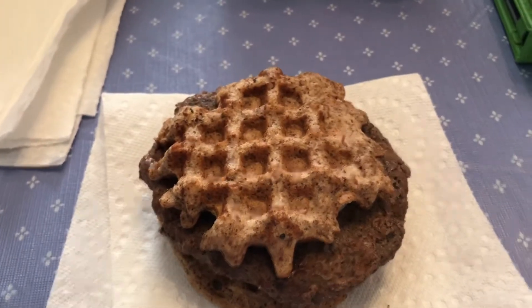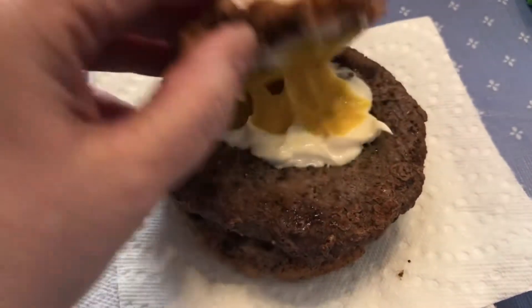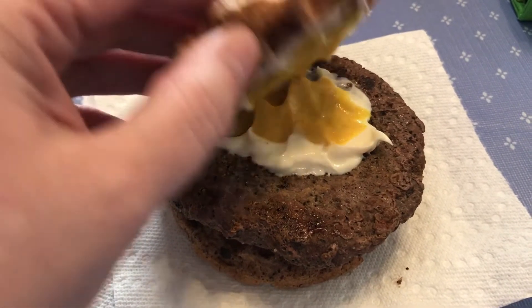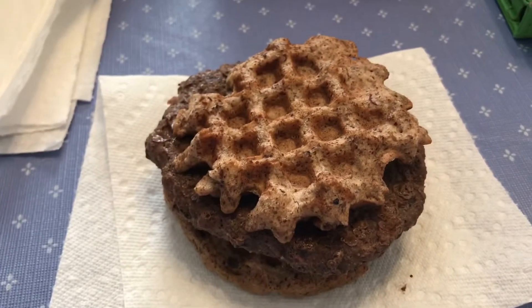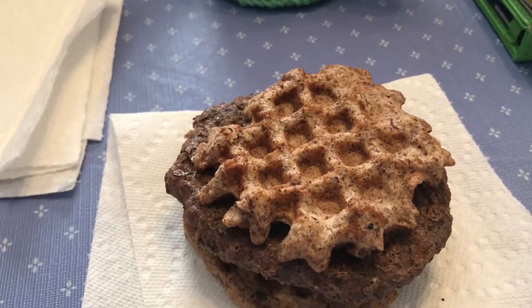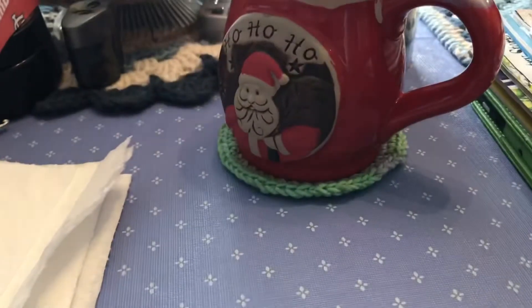Here is my lunch. It is just a grass-fed burger patty with avocado mayo and mustard, because I'm all out of my homemade ketchup. And it is on two pecan flour white bread truffles. That is lunch, and I'm still working on coffee.